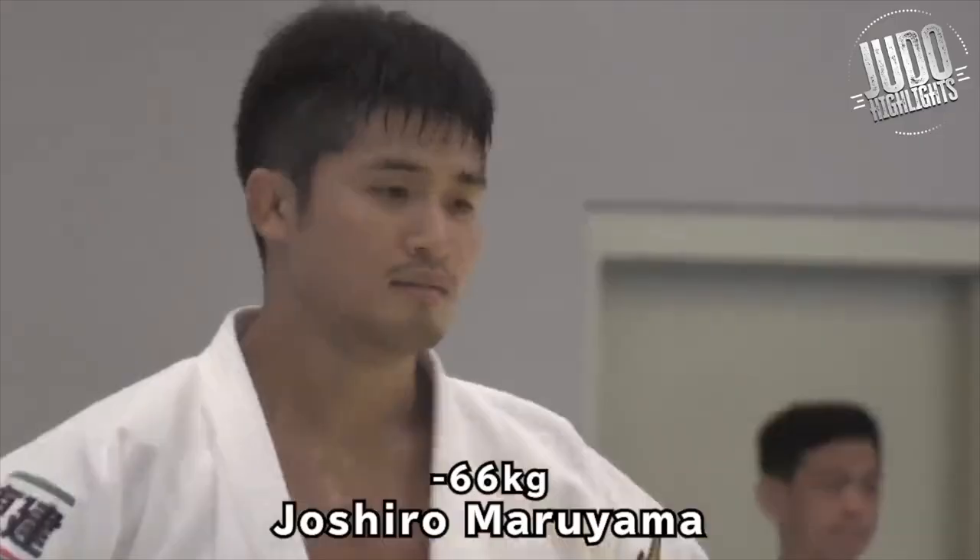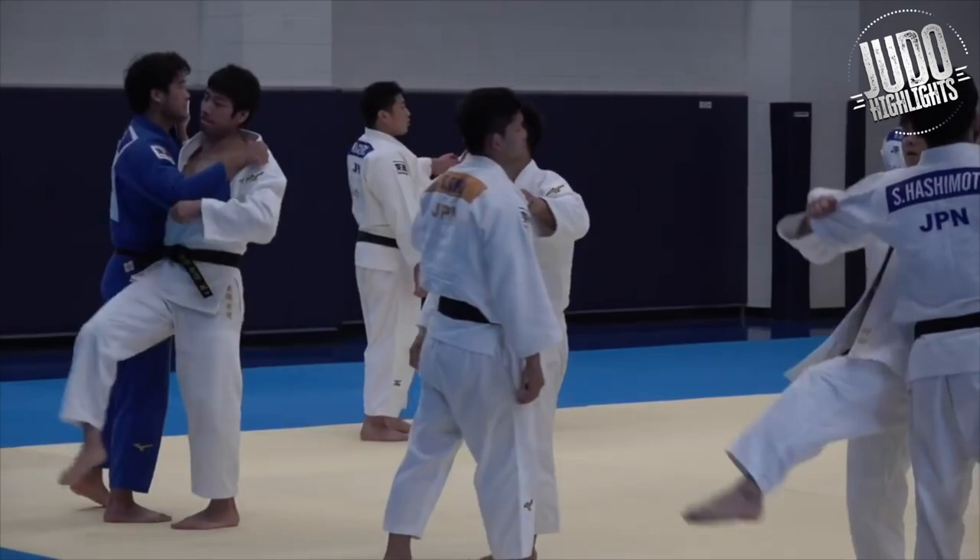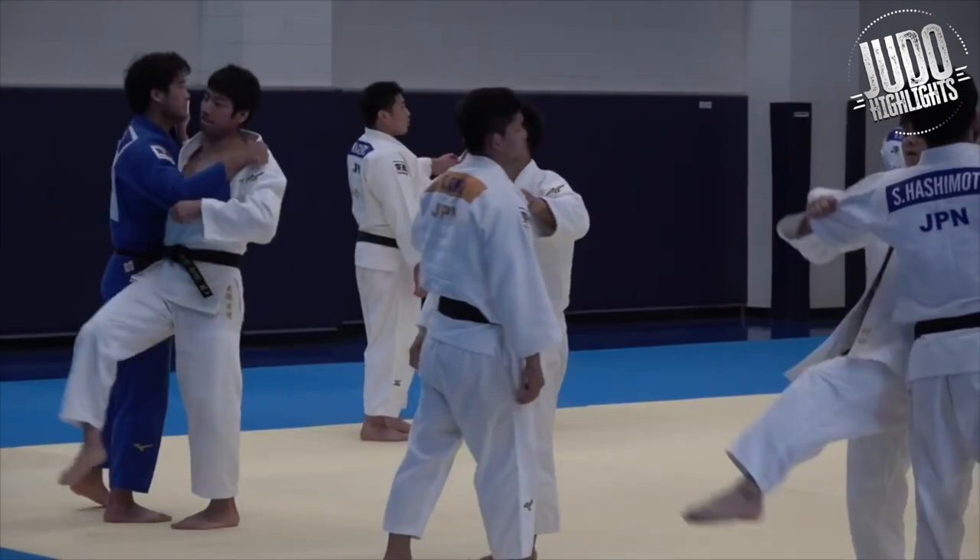But let's have a look at how the current generation do it. What do you think of their osotogari uchikomi? Moriyama doing speed uchikomi there, but Nagase here — this is just your typical uchikomi. Knee bent, leg low. And Nagase has a great osotogari.